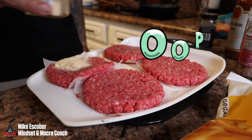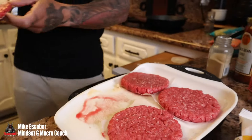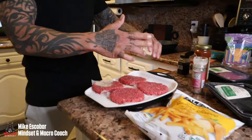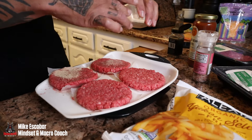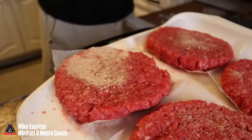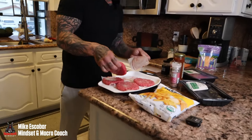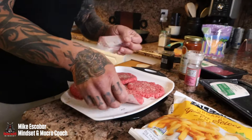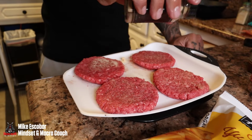A little bit — oh, too much came out there. It's real life! I'll take some off. I like onion powder — just gonna flavor the burgers up real good.